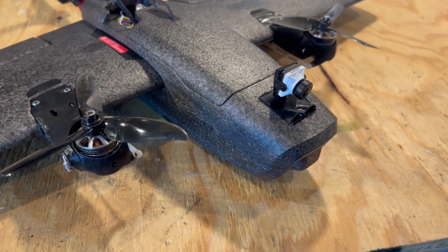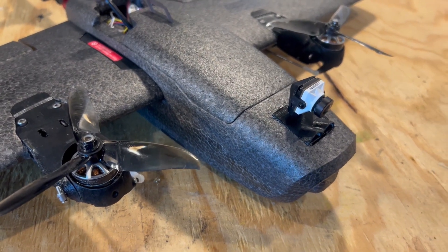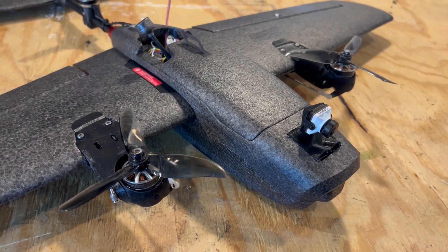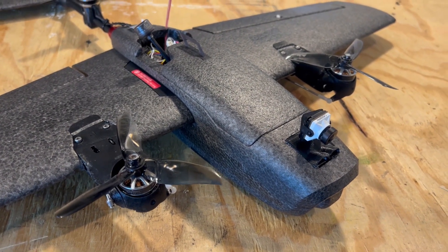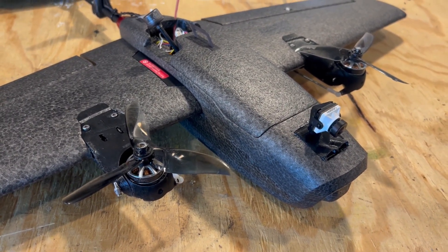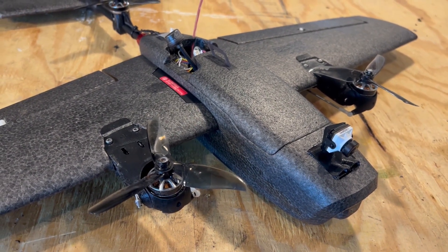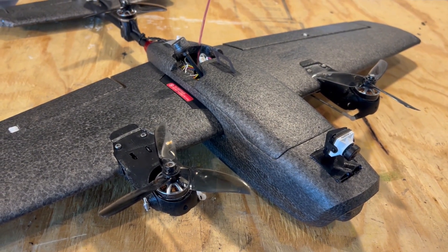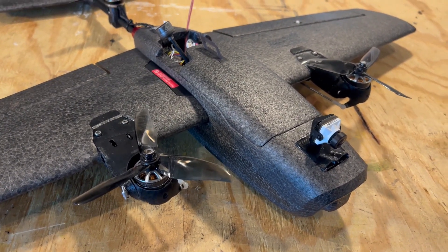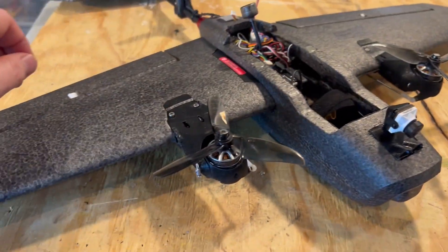I am going to do a second video going through how ArduPlane is set up. I'm not going to go through it in a whole lot of detail because I'm not an expert — just some basic settings that I learned. I think it'll really help people who want to do this not be too intimidated and be willing to dive into it like I did.